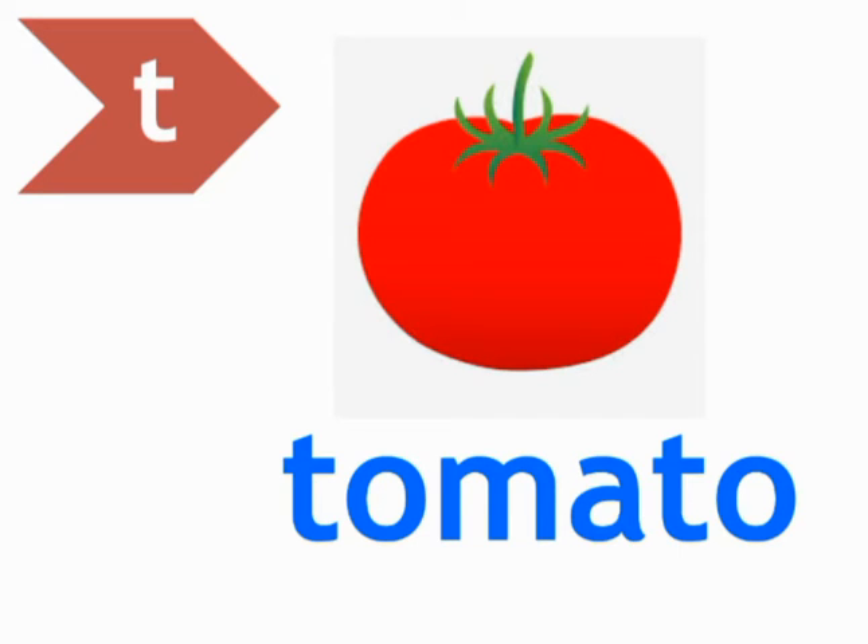Ok students, let's do the phonics of tomato. When we do the phonics of tomato, firstly we will make the sound of the first two letters: T, O. Then blend the next two letters: M, A — 'ma'. Then blend the next two letters: T, O. T-O-M-A-T-O — Tomato.